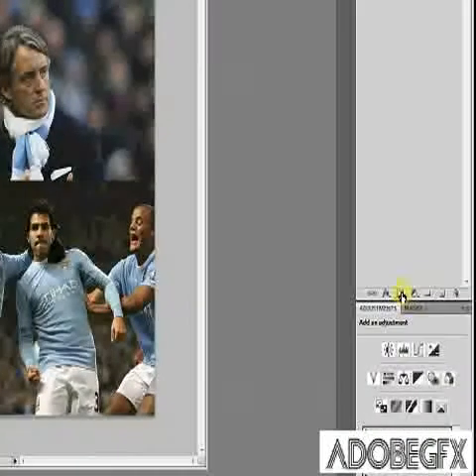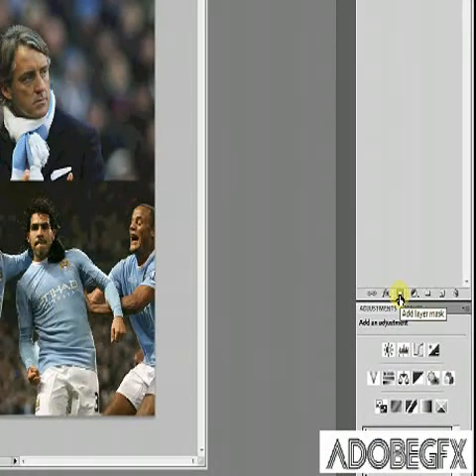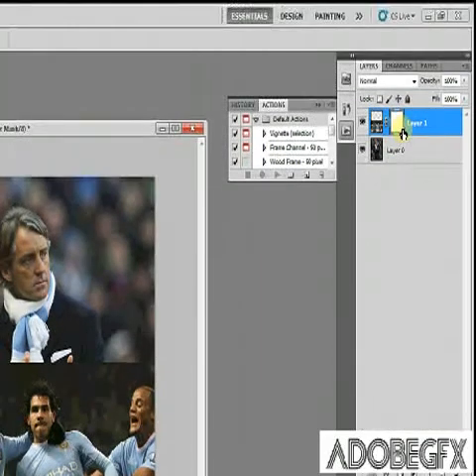Now what you need to do is click this little button here and simply add a layer mask, and as you'll see it goes up here.